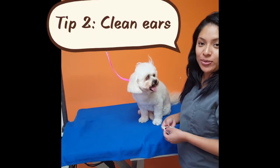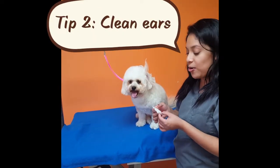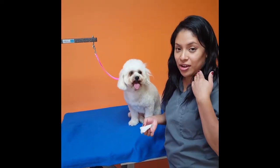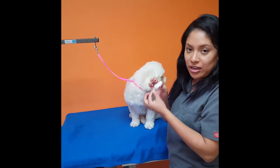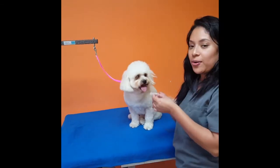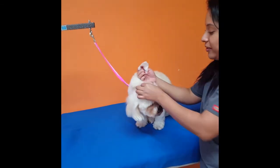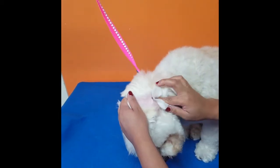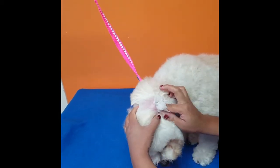Tip number two is cleaning your dog's ears at home with a pet wipe. Don't use any q-tips because you can damage the dog's ears, so I recommend using pet wipes. I'll show you how. You just gently clean the dog's ears by swabbing your finger in there.